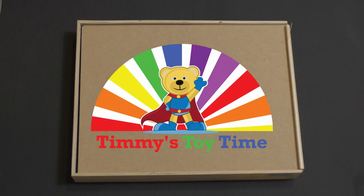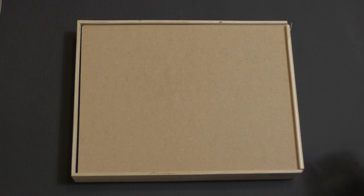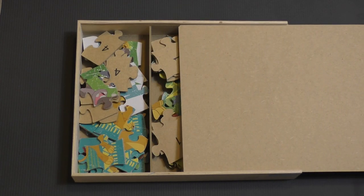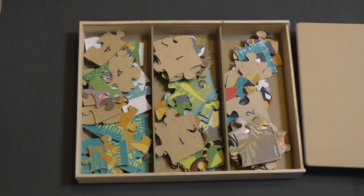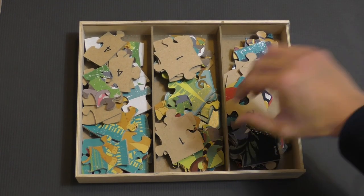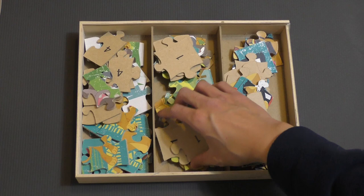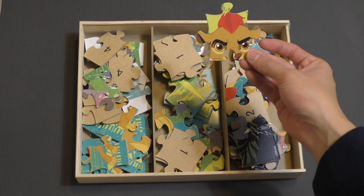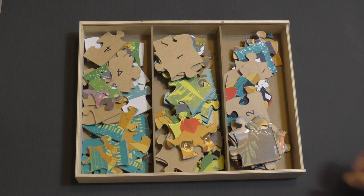Welcome to Timmy's Toy Time. Today we have a little surprise — we're going to be doing a Lion Guard puzzle. We can see here that we have Kion. So let's go ahead and get started.